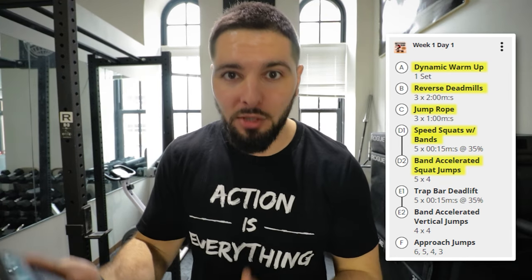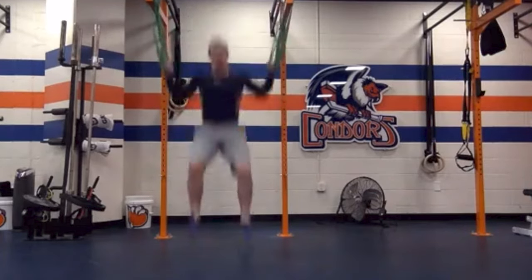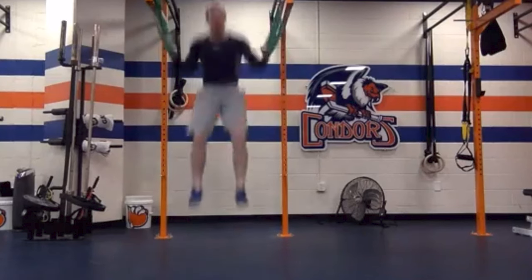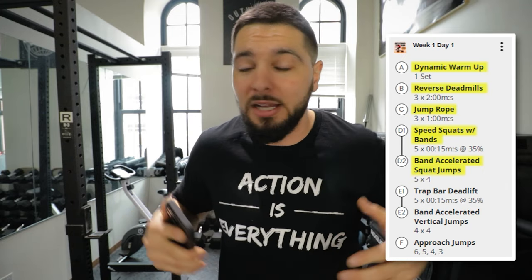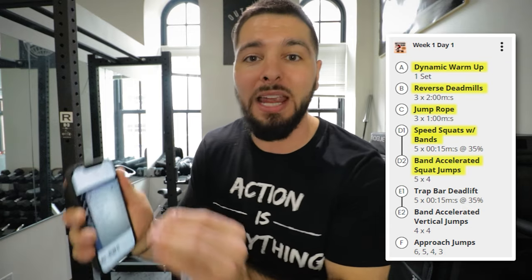We super-set the squats with band-accelerated squat jumps — these are overspeed exercises. With the band-accelerated squat jumps we're working our muscles as quickly as possible, more quickly than we could without the band. We use the band to assist us so our muscles understand we want to move fast. With overspeed exercises we're teaching our body to keep up and adapt to move faster.